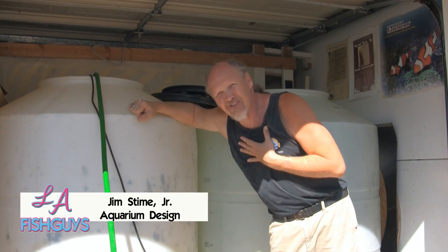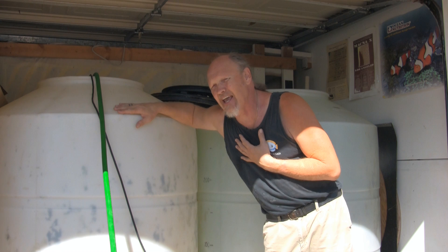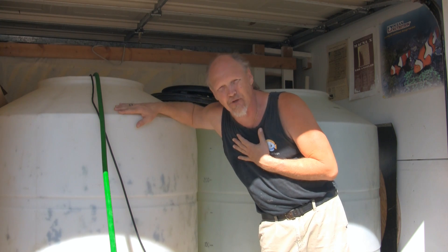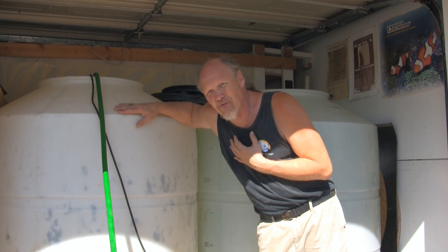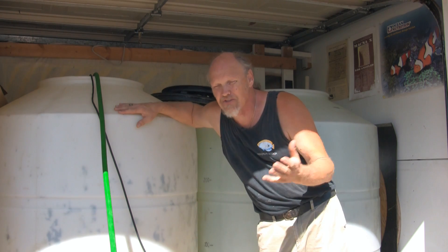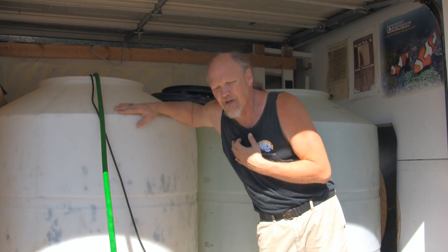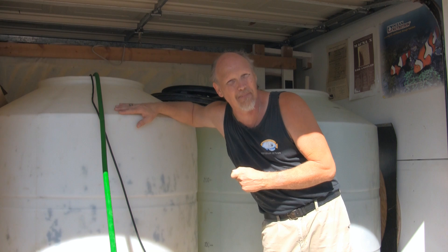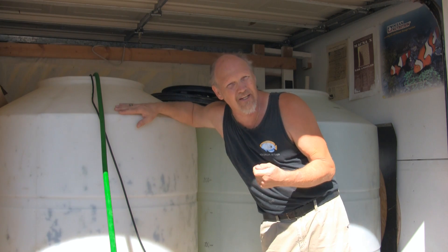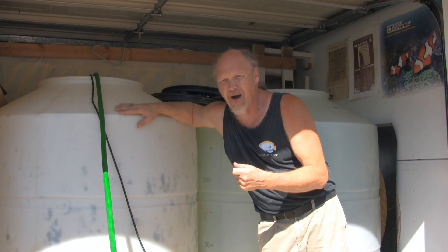I've had the luxury since 1999 of using real ocean water, and at least 8 years prior to that at the private fish store I worked at. The big advantages of real ocean water are simply the convenience — you don't have to make it. The second advantage is you can't get any better than the real thing. Unfortunately, there are some questions that do come up lately: the quality of that water and the cost of that water.